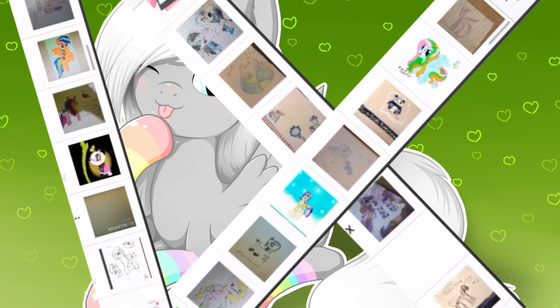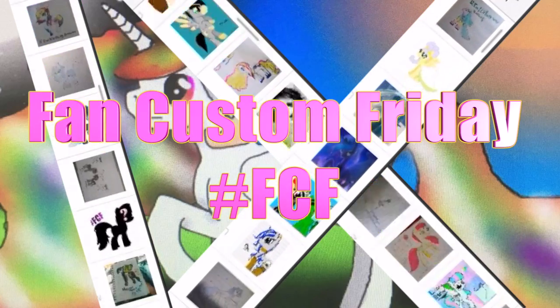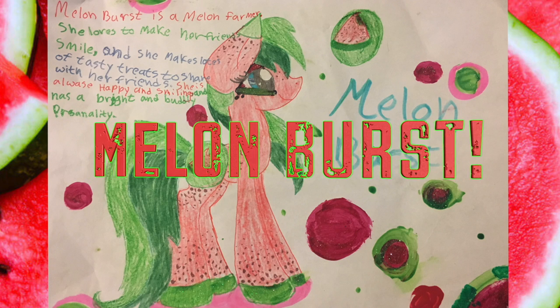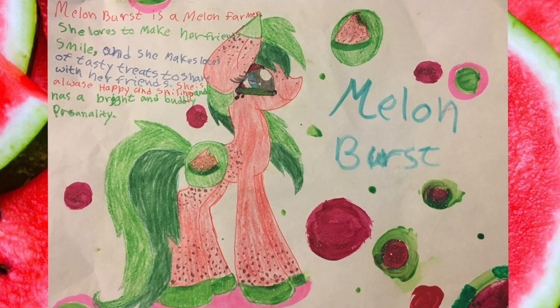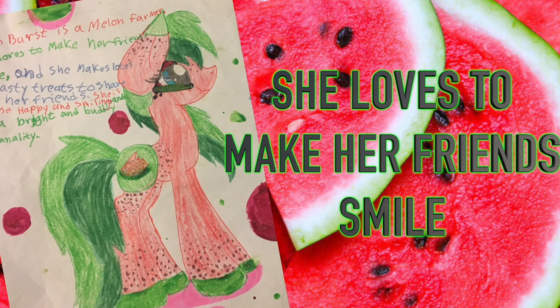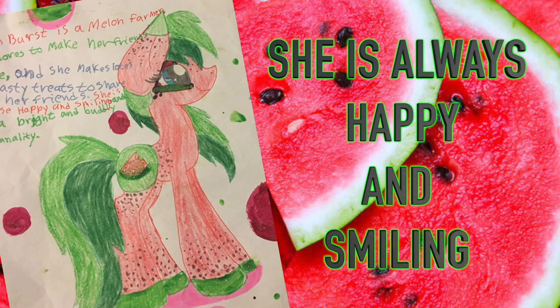Hey guys, it's AmandaPanda and today is Fan Custom Friday! Where I pick one of my fans' custom OC ponies and make it in real life on my channel. And this month's winner is Melon Burst. Melon Burst was submitted to me by Malia all the way from Hawaii. She is a melon farmer who loves to make her friends smile by making them lots of tasty treats. She has a bright and bubbly personality — always happy and smiling.